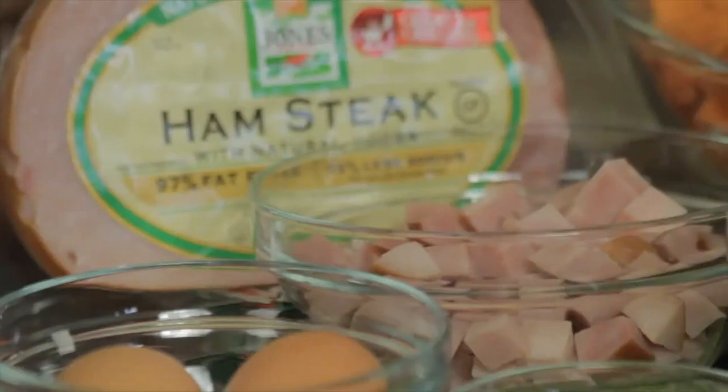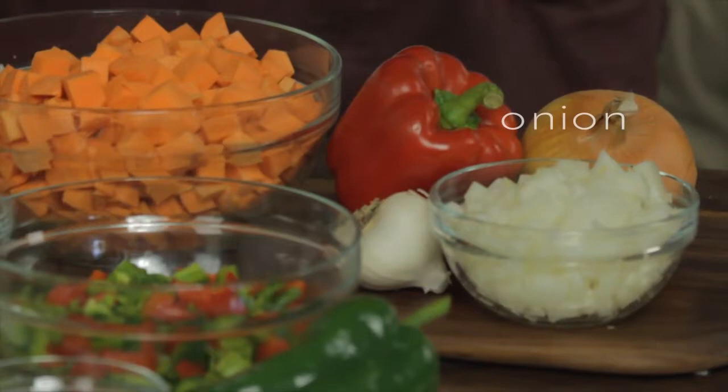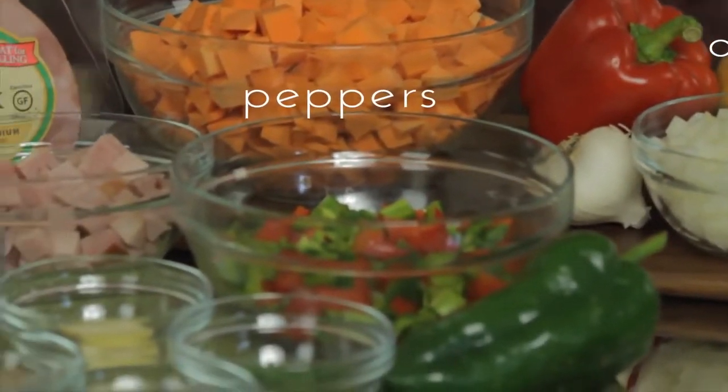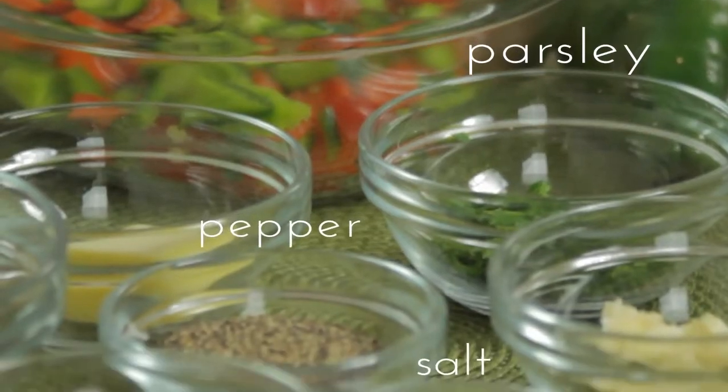The ingredients for today's recipe are sweet potatoes, diced Jones Dairy Farm boneless tender juicy ham, of course. Got some onion, some green and red bell pepper, some garlic, an egg, a little bit of chopped parsley, some salt and pepper, and of course a little butter and olive oil for browning the vegetables and potatoes in.